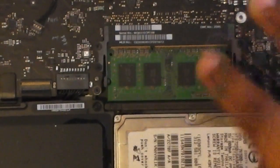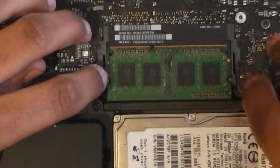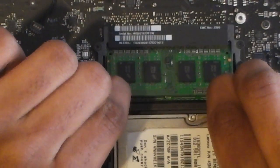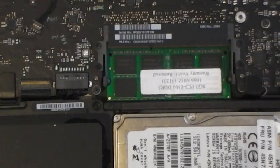As you can see, the RAM is right here. To remove the RAM module, you want to pull these little levers to the side like that. The RAM pops right out and you can just pull it out, then set it aside.